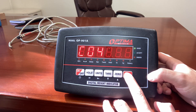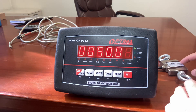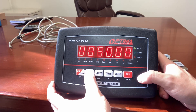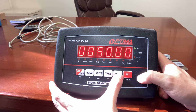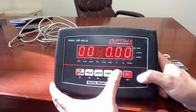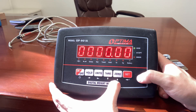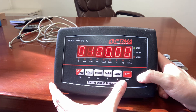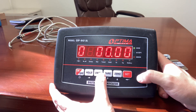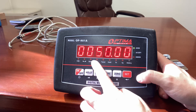C04 will tell you your max capacity. In this case it's 50.00, which is correct. If you need to change this, you can move left pressing the hold button, and zero will increment the value. For example, to make it 100.00, press hold to select the digit, then press zero to increment or tare to decrement. Mine is just 50, so I'll keep it at 50.00.